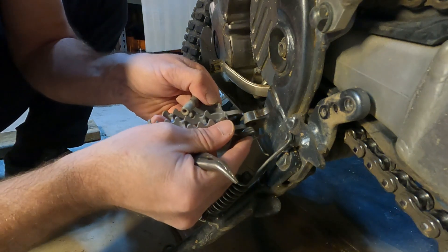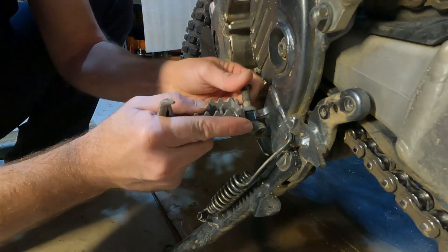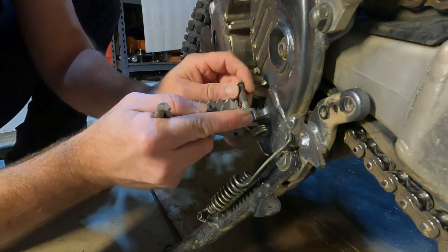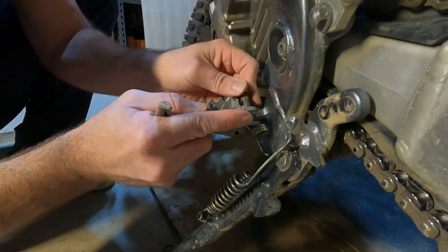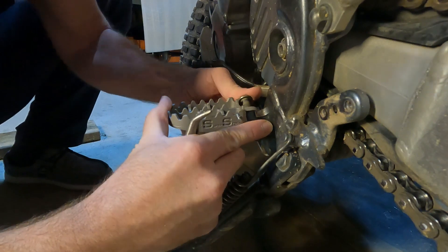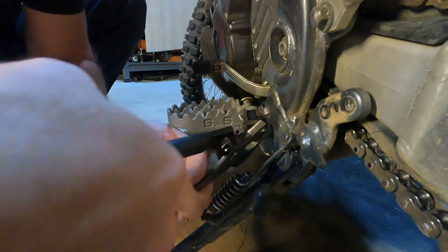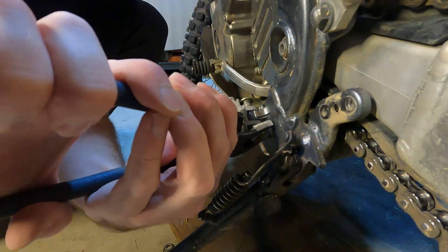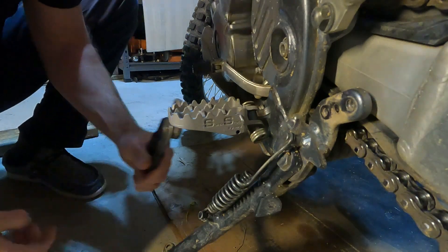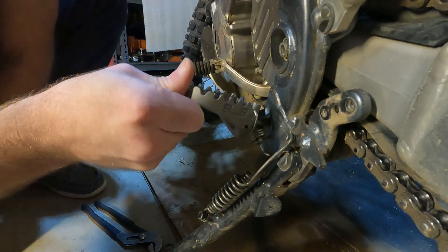So to install it, put the spring in here and I'm going to feed the spring into the hole in the frame down there. Just push the pin back through. You can see it works as normal.